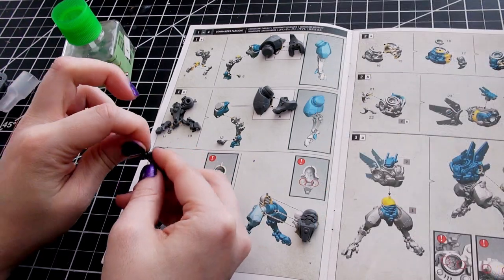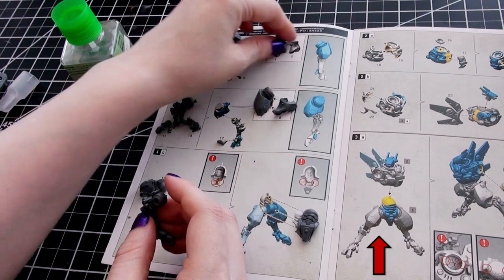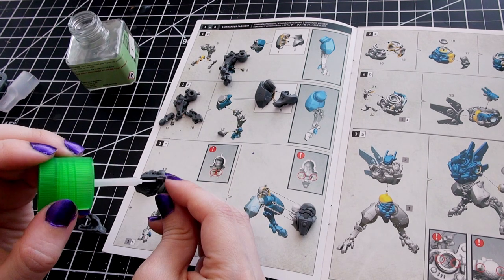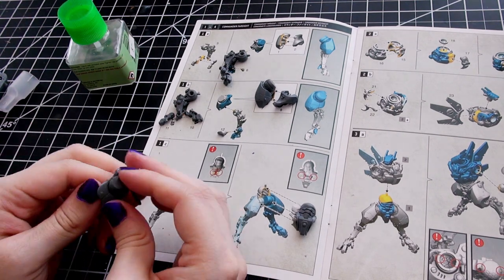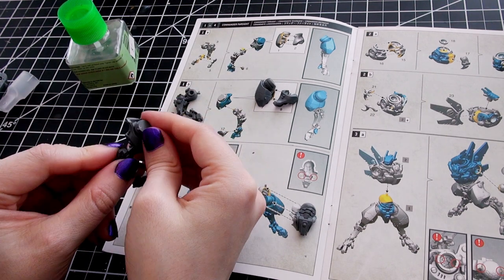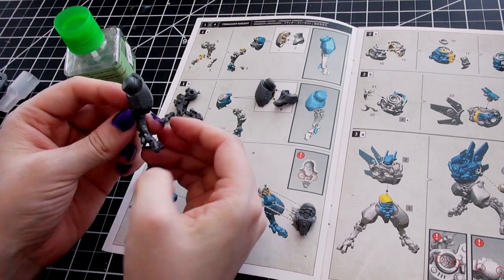The next questionable placement is the torso to the legs. The peg on mine that attaches the two pieces together was too long for the hole it's supposed to fit into, so it never glued properly — there was no good fit between the two pieces until I cut the peg down and used a liberal amount of glue at the connection point.